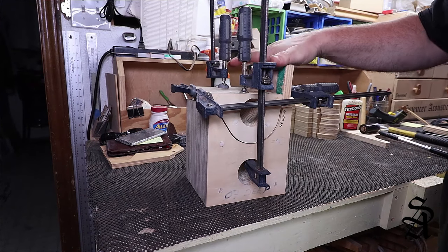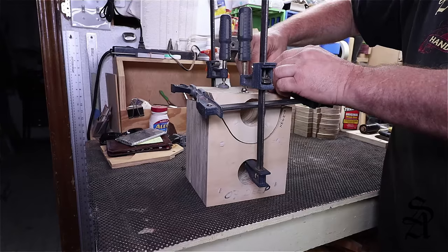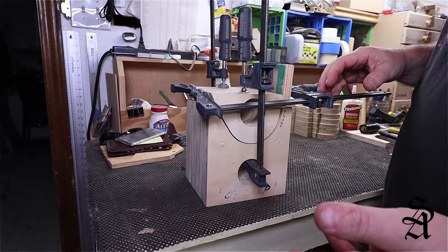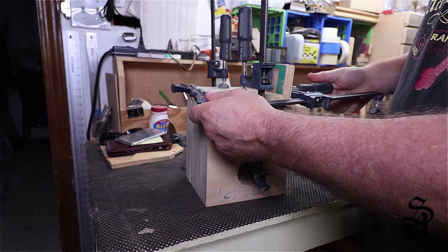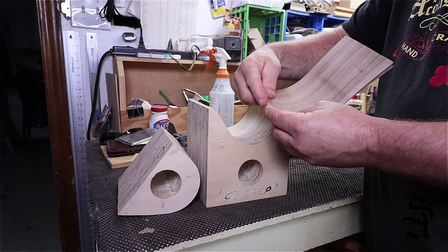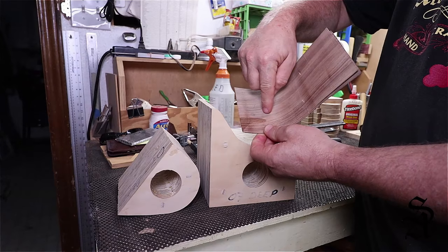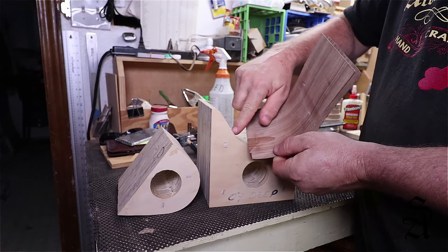Whenever possible before you glue something up you should do a dry run like this — it's going to teach you a few different things. For example, I learned that I needed to put this extra block up here at the top in order to get the part that's going to be against the neck nice and straight. It'll allow you to get the clamps out and the proper tools that you need. The important thing when I'm doing this is I need to make sure the best I can that the pencil mark lines up — this piece here is going to be the showing part, so I want to get it as close to that line as I can.